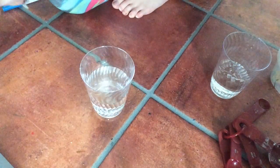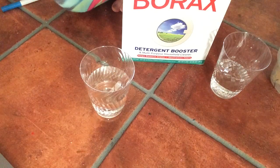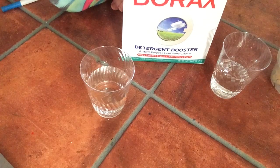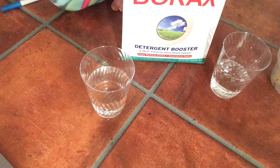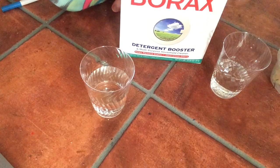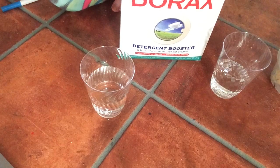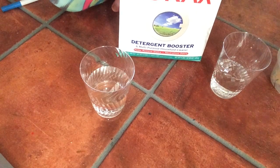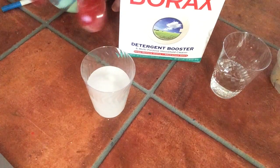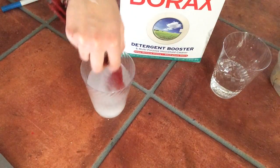Then we're going to get our borax. Take a tablespoon of borax with your spoon and pour it into your cup, and you stir until the borax is dissolved.